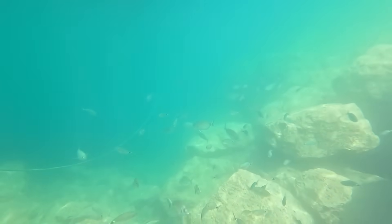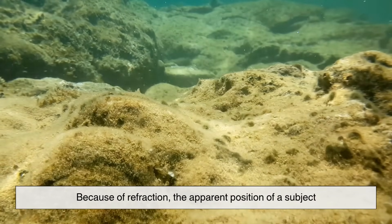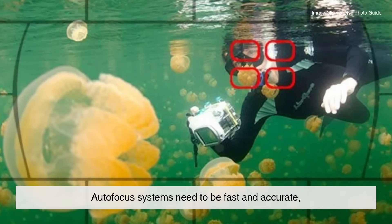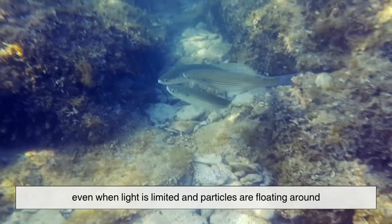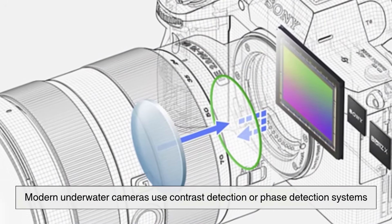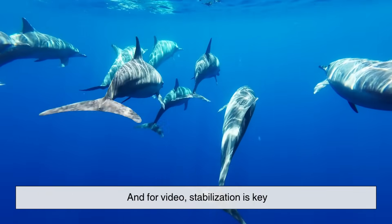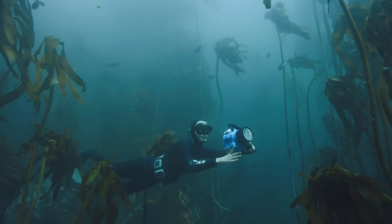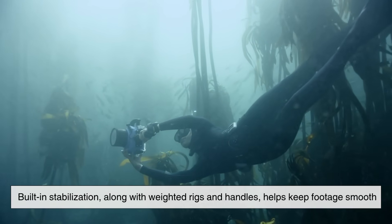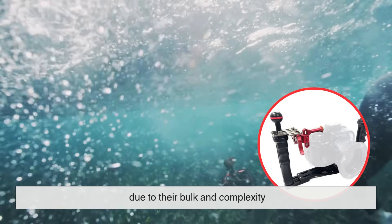Autofocus doesn't behave the same underwater. Because of refraction, the apparent position of a subject is different than in air, so autofocus systems need to be fast and accurate even when light is limited and particles are floating around. Modern underwater cameras use contrast detection or phase detection systems to keep moving fish in focus. For video, stabilization is key — even the calmest diver moves slightly with currents and breathing. Built-in stabilization, along with weighted rigs and handles, helps keep footage smooth. Some rigs even use gimbals, though these are rare for deep dives due to their bulk and complexity.